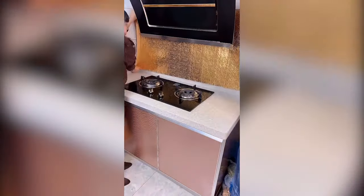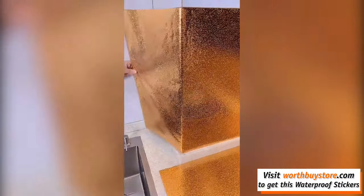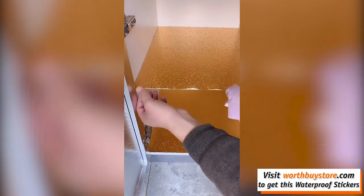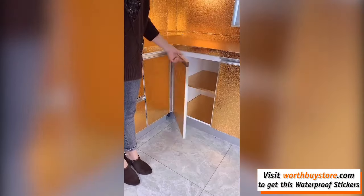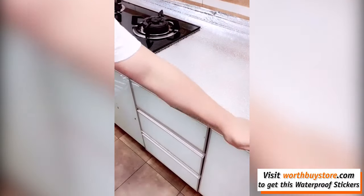Kitchen wall stove aluminum foil oil-proof stickers are anti-oil, anti-dust, and anti-water. Made from plastic and aluminum foil, much stronger against fire than normal PVC sheet, resistant to heat and moisture. Easy to wipe to remove stains, self-adhesive and removable.